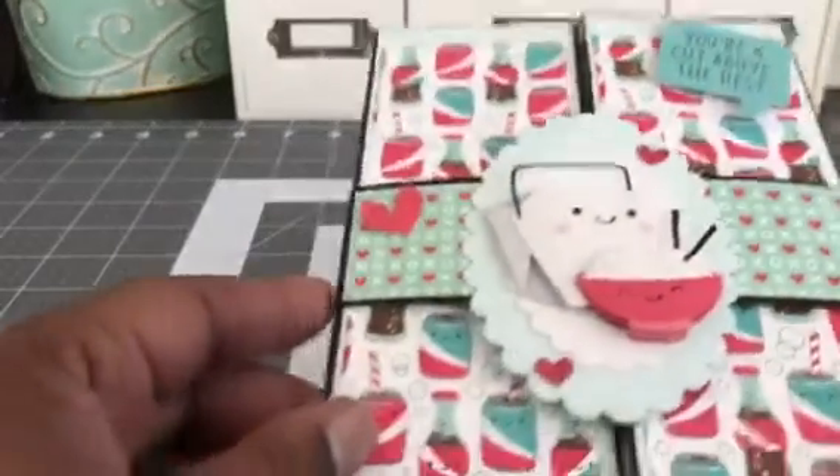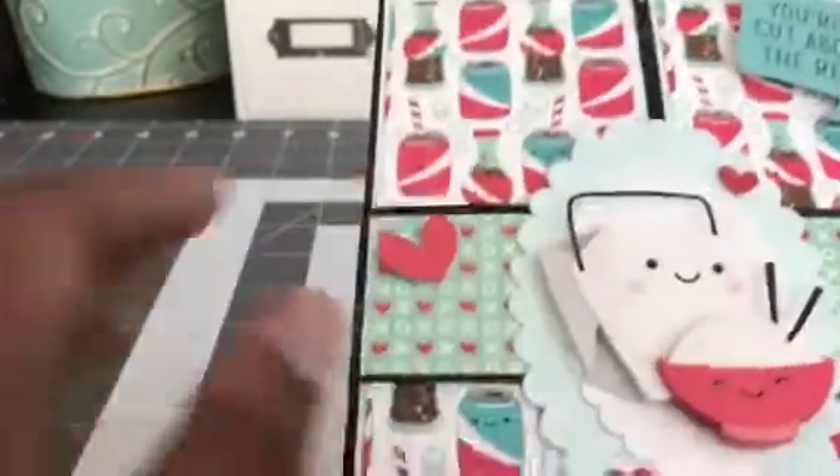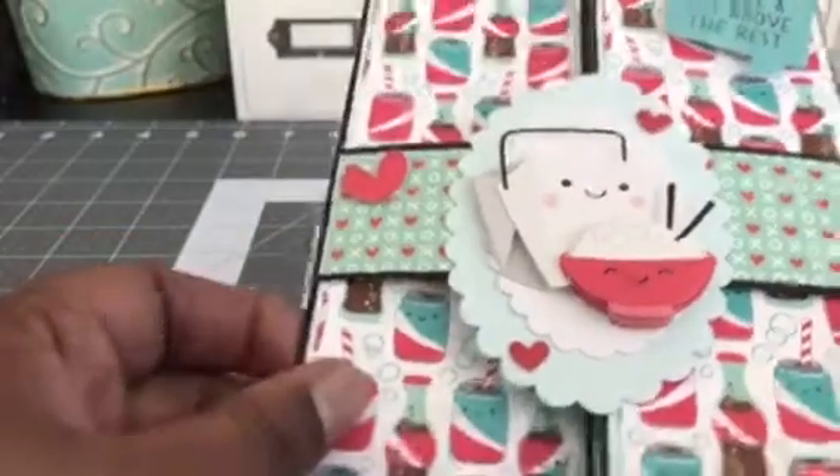So the first thing that I made — I made some gatefold cards. Oh my god, is that not cute? This is Doodlebug, so punny. I love, love this paper. It's adorable.